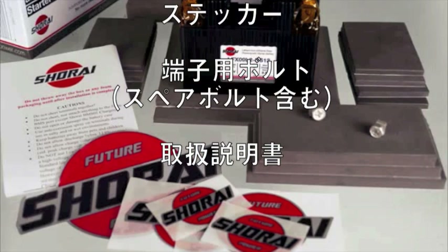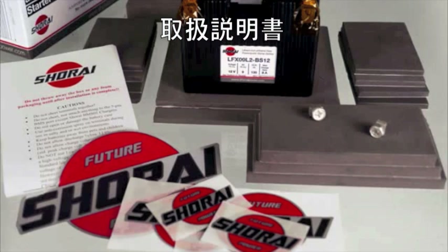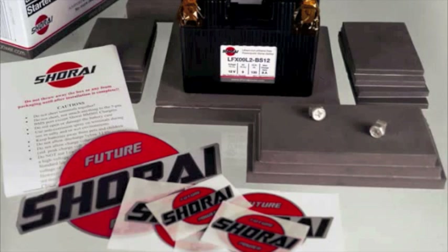You'll need a 10mm wrench or a number 3 Phillips screwdriver to install the LFX battery. Possibly scissors, and whatever tools are needed to remove and reinstall bodywork and to access the battery box.